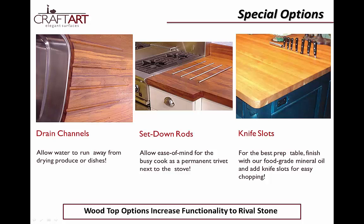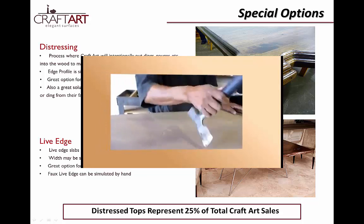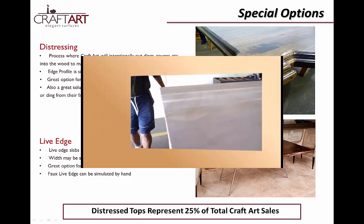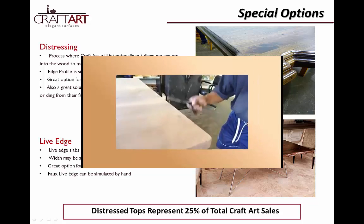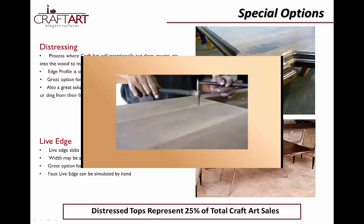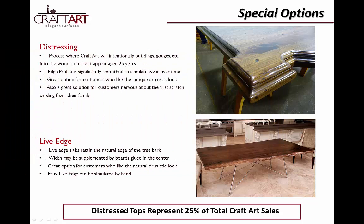While those options serve great function for working countertops, our custom distressing process gives an aged, antique look to your customers' new countertops. Our craftsmen mimic a 25-year age pattern by hand for a personal antique look. Each piece is a one-of-a-kind work of art. This antiquing process is right on trend and constitutes almost 25% of CraftArt sales. Following that trend is the use of live edge slabs, which show off the natural edge of the tree for a rustic look. Our artisans can also simulate this edge by hand, which is referred to as our faux live edge.